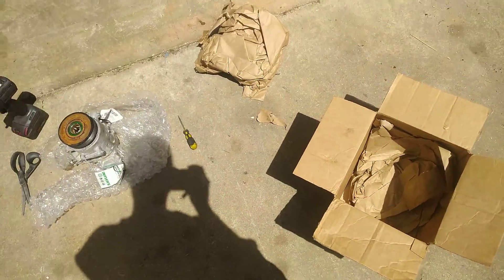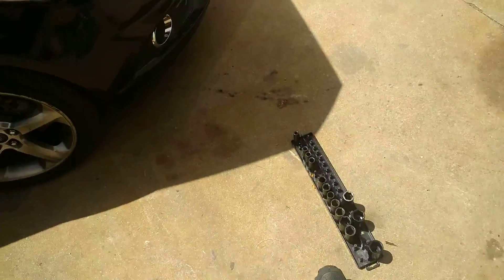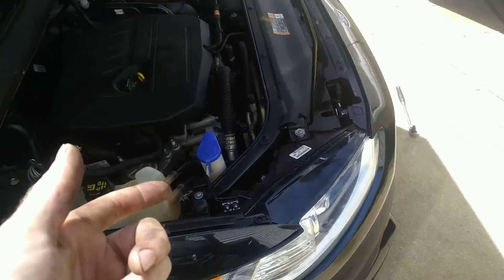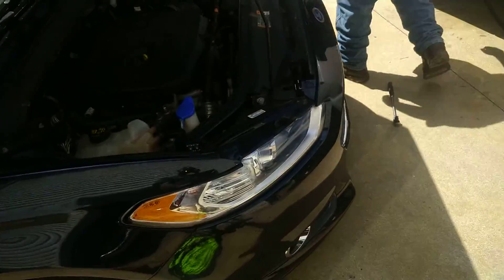So we had a customer who provided a good used AC compressor, and that's what's left of it. Here's the current unit still on the vehicle. When we looked at this vehicle the other day, we noticed it was missing the outer clutch mechanism.